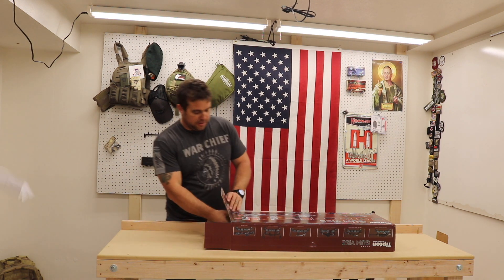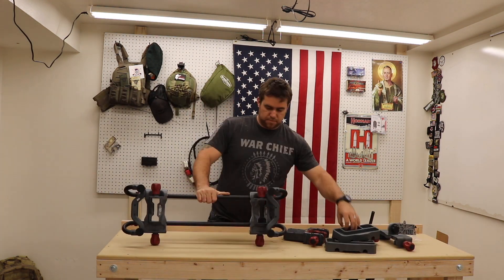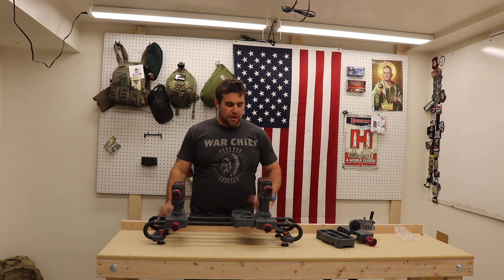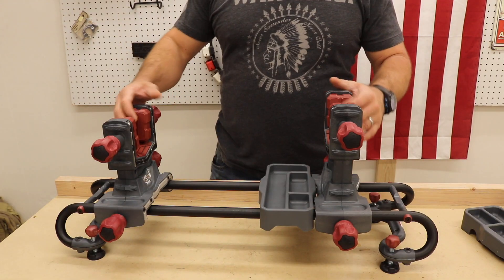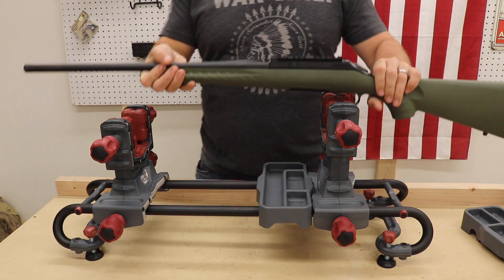Alright, so how is this going to help you clean your guns? Well, Tipton wasn't kidding when they called this the Ultra Gunvice — they do mean Ultra. For starters, I've got all kinds of whiz-bang adjustments here, so I can pretty much put any rifle there is in this for purposes of cleaning or working on it.